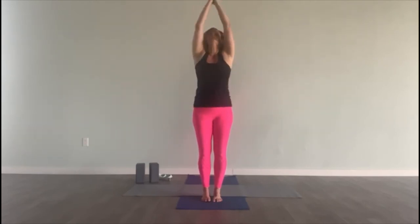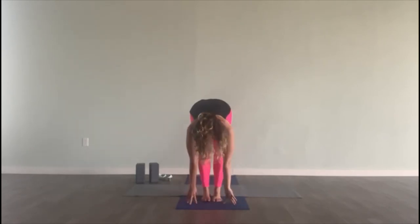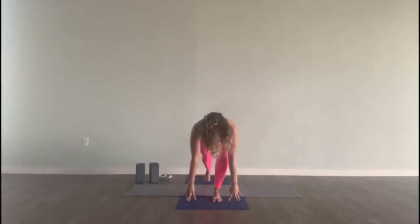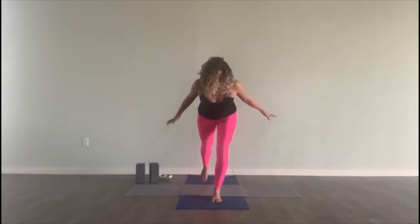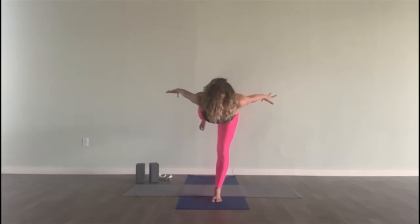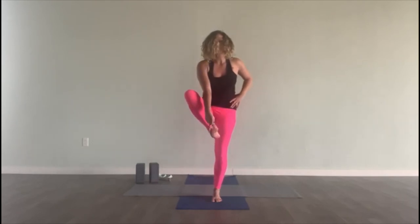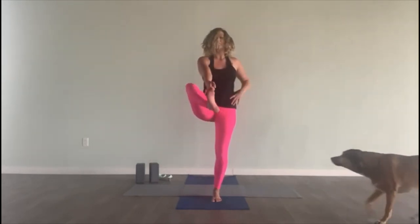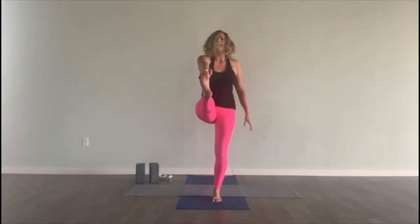Inhale, lift the arms. Exhale, fold. Inhale, half lift. Exhale — the right leg goes back to your lunge. Chest pulls forward, arms sweep back. Take a breath in. Exhale, warrior three. Come all the way into the pose — left hand to hip. Grab for your big toe, pull the chest up, and straighten your right leg. The leg goes out, left arm goes out. And back through the center. Let go, hold. And flow — fold.